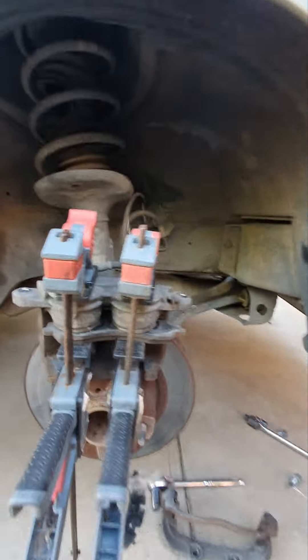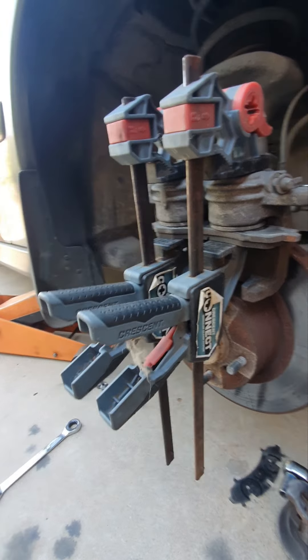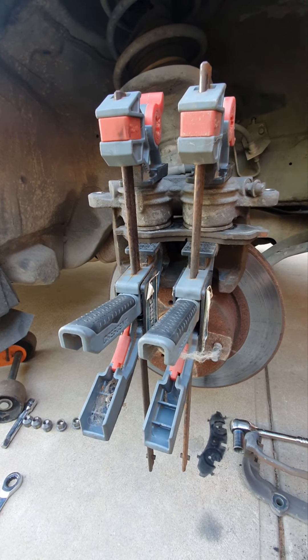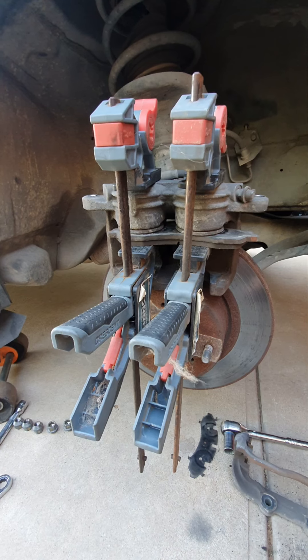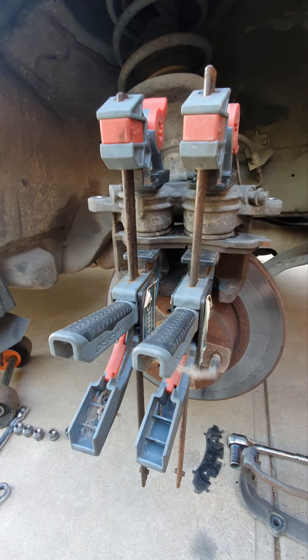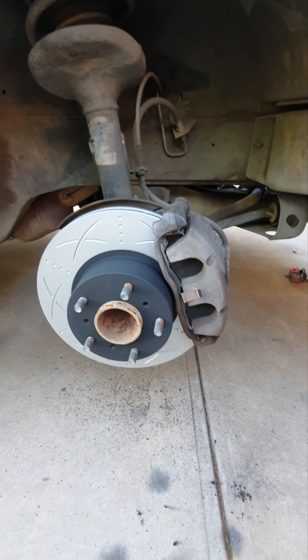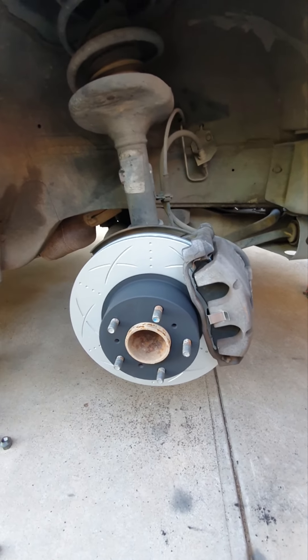I've got my clamps on and the pistons reset. You can use a plastic style clamp but I'd recommend using a metal G clamp from Bursons or Auto Pro — the plastic ones tend to be bin-worthy after a couple of uses. And there we have it — new pads and rotors on the front of the car. Hopefully that's helped a few people out!